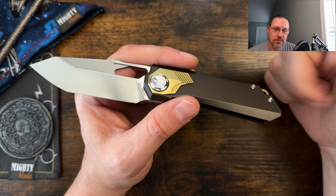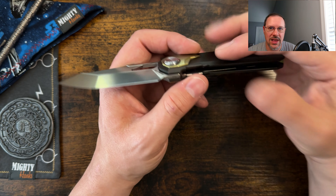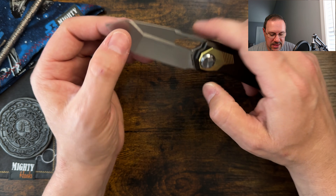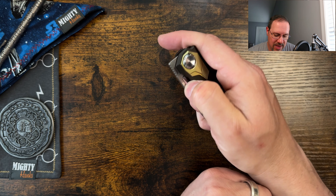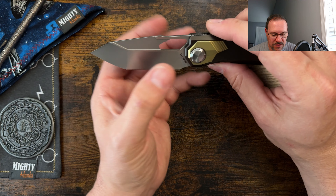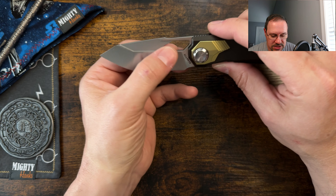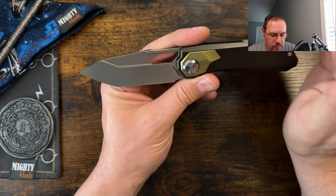For scores — what goes into my scores: price point, materials considered, build quality, and my experience with performance — ergos, cutting, etc. A little thicker geometry here. I think they could have carried that flat grind up a little bit more. The opening hole isn't really accessible in any way — what I'm hitting on is the sharpness of the fuller. They were going for this falcon look, but I think you could have brought it up just a little bit more and it wouldn't have affected the aesthetic that much.